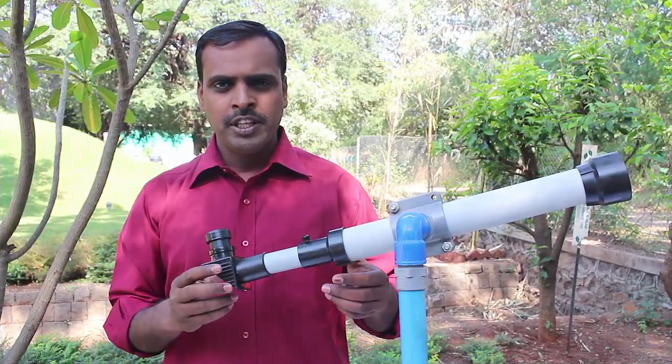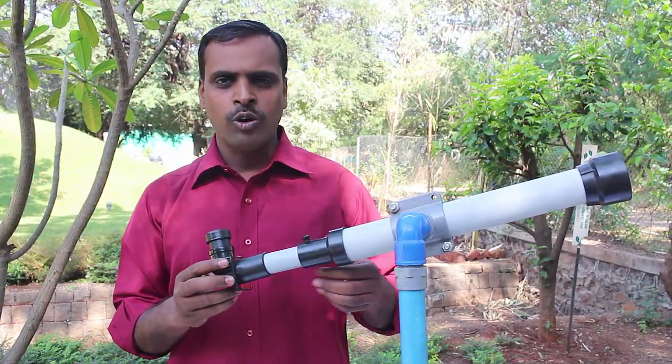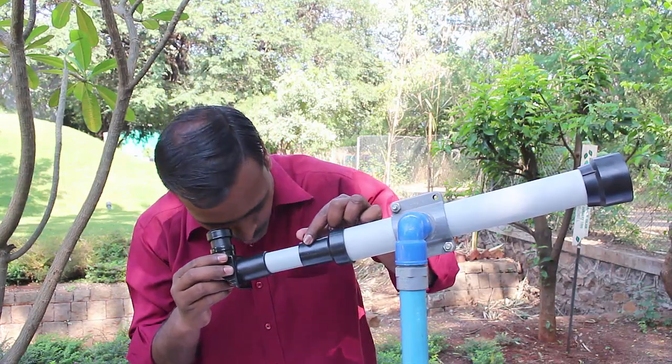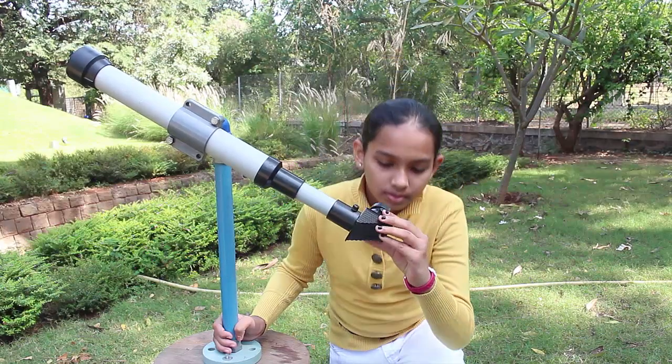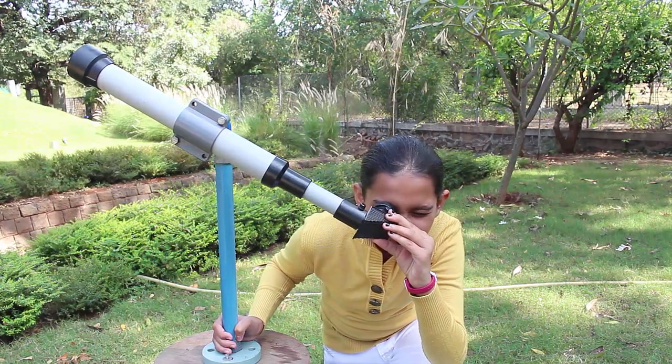To see celestial objects clearly we will first have to focus the telescope. With the telescope you can view the mountains and valleys of the moon, the moons of Jupiter, and the rings of Saturn.